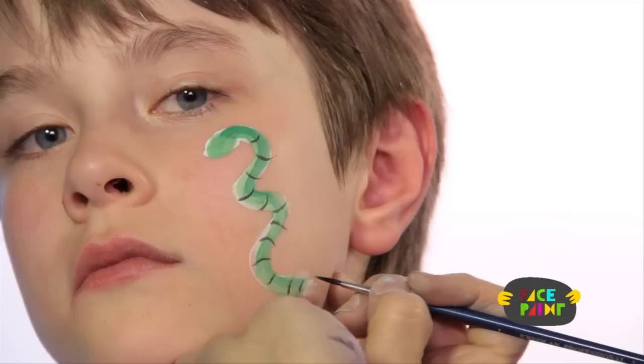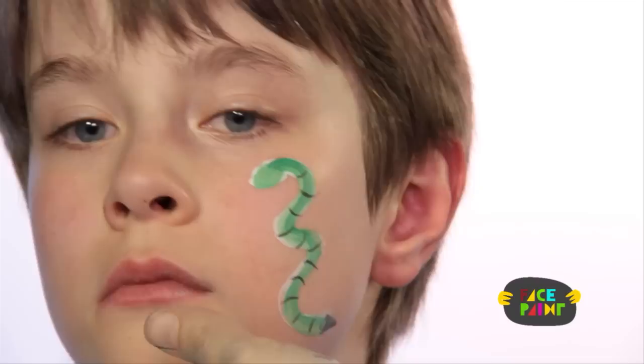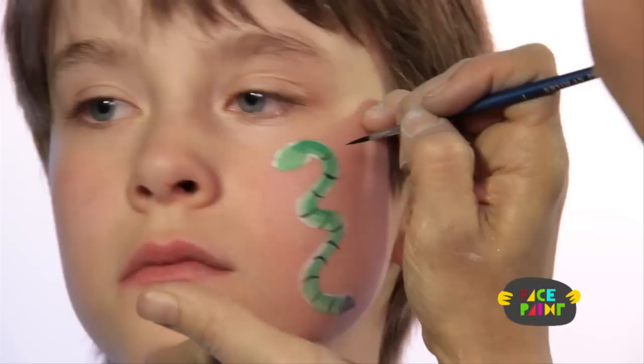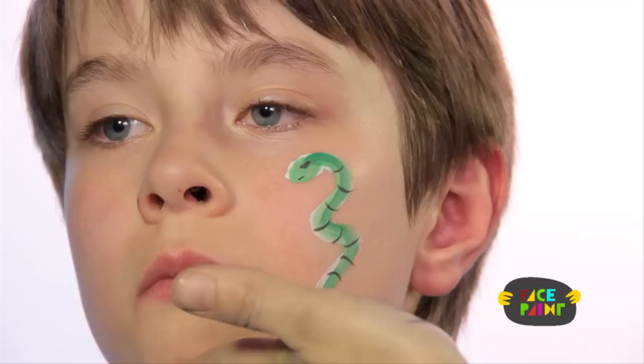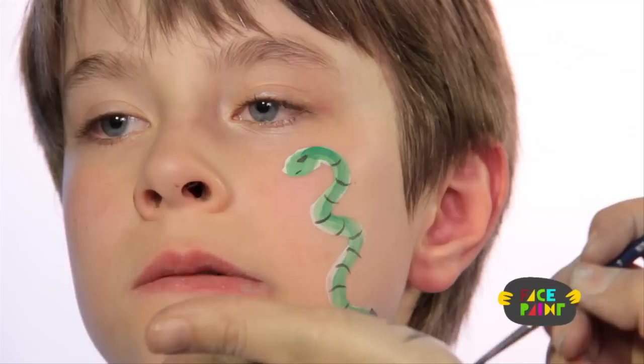Now at the end, I like to make him a rattler, so I put a little point right there. Then I'm going to give him an eye and also a little mouth. Then I'm going to take a small brush and some red and I'm going to make a tongue. The tongue just goes right down like that, and a little fork.